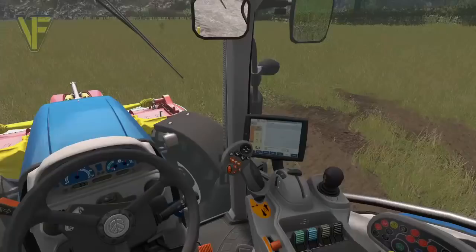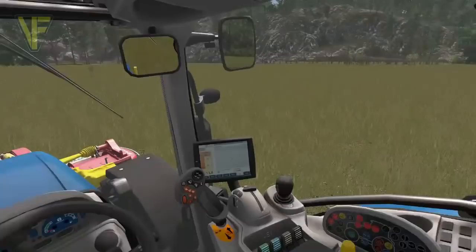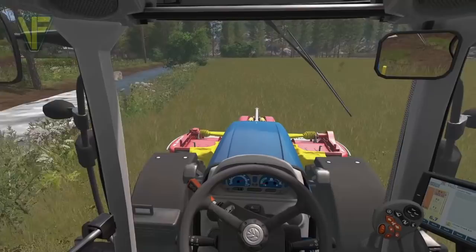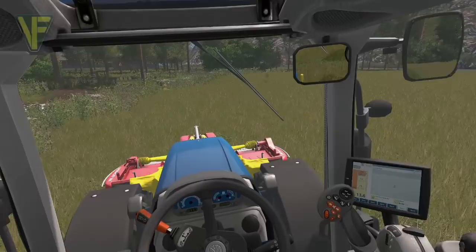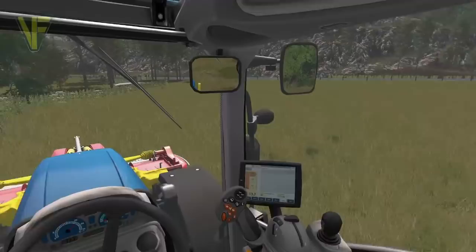Right, so we want to do a couple of headland cuts first, and then once we've got those done we'll go round and cut into the main body of the field. As I said, not a massive field so I'm not expecting this to take long - we should be able to get it cut and rowed fairly quickly.